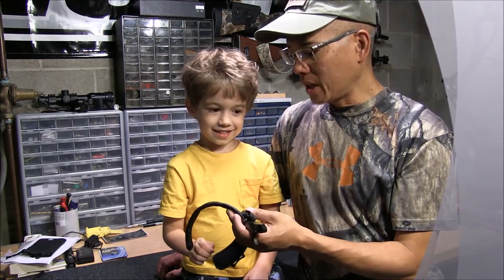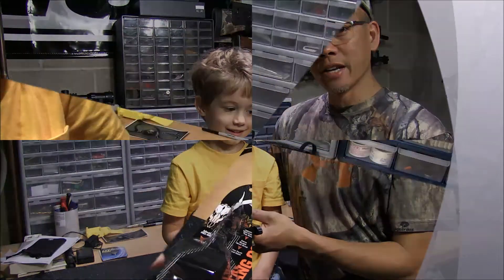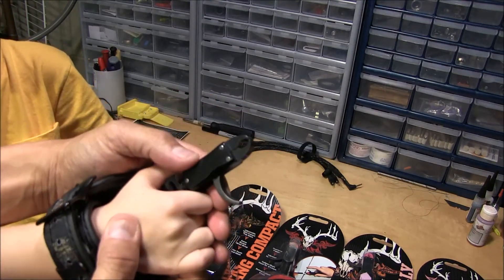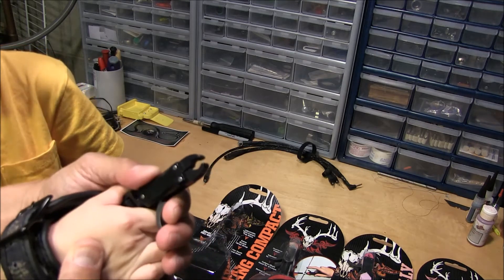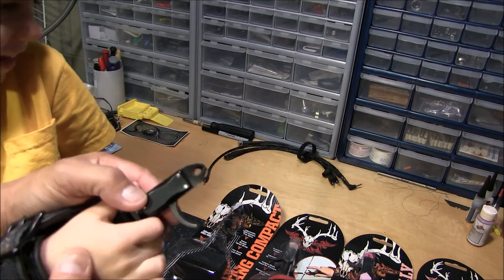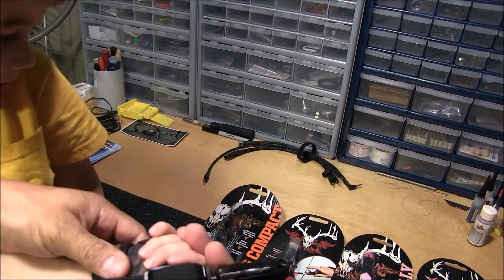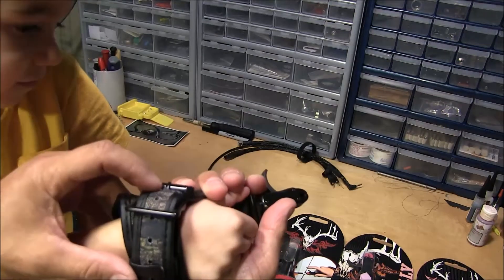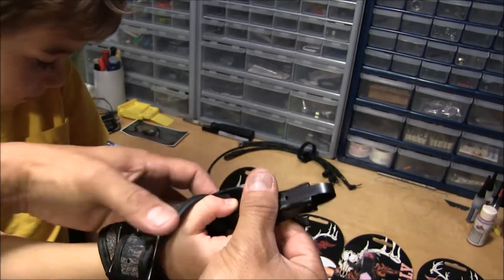So maybe we'll zoom in a little bit and show how to get the release set up for your little bow hunters. I got the release on my little bow hunter's wrist. What's awesome about this release is to actually set the trigger, you have to pull the trigger back and clip it onto your D loop. And as soon as they let go of the trigger, it automatically sets. So that's a big safety feature for your really young bow hunters. As you can tell, it's an awesome padded release. It's got multiple adjustments, multiple holes here.